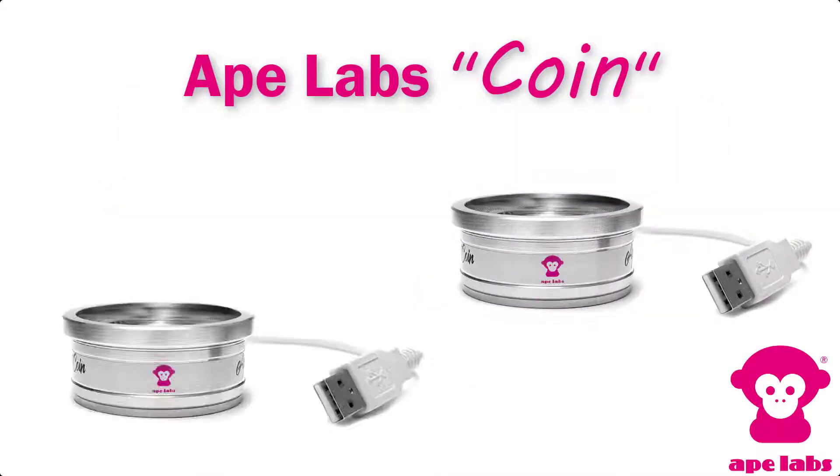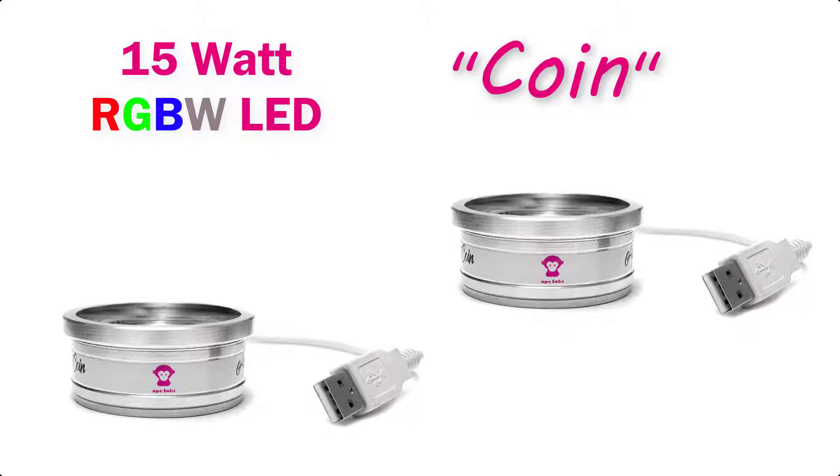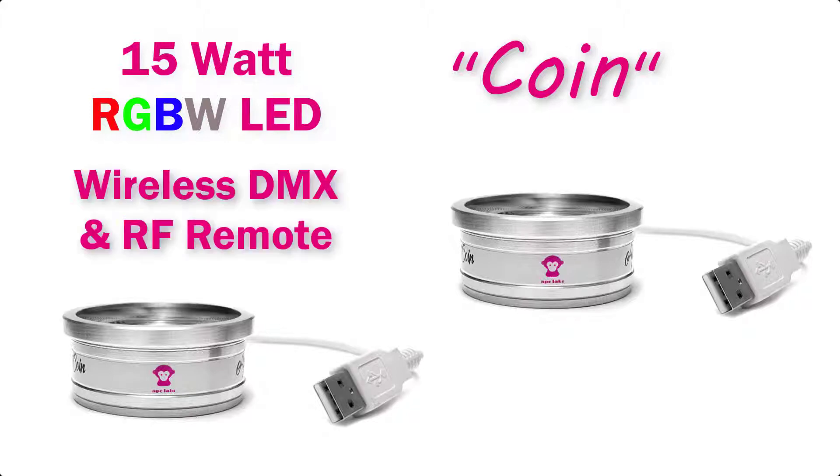Ape Labs pulls off the impossible again with a brand new device called the COIN. Two of these fixtures provide the eye candy for each LED table, each providing a single 15-watt RGBW LED with wireless DMX and RF controllability. These COIN LED fixtures will be available separately for purchase this June.